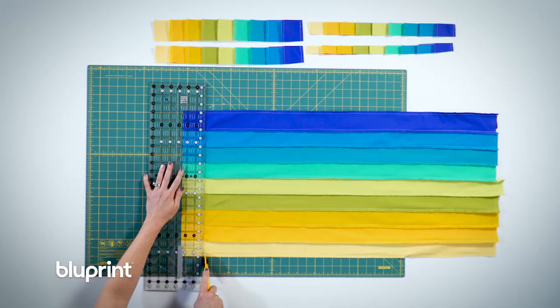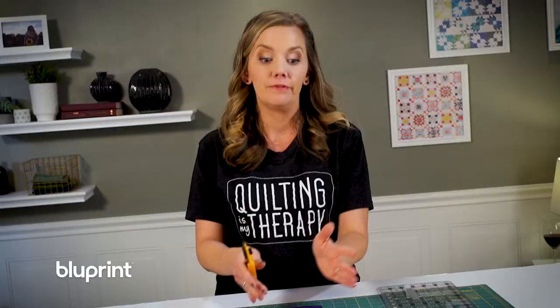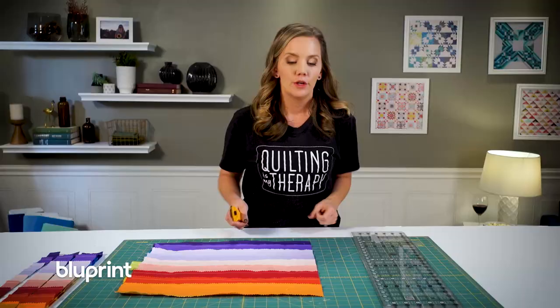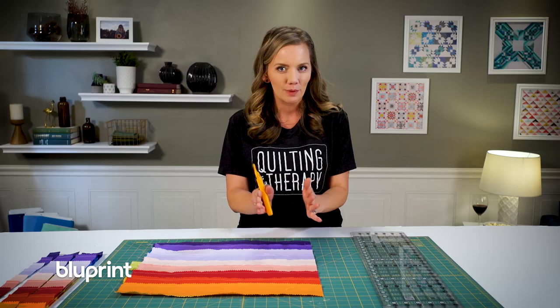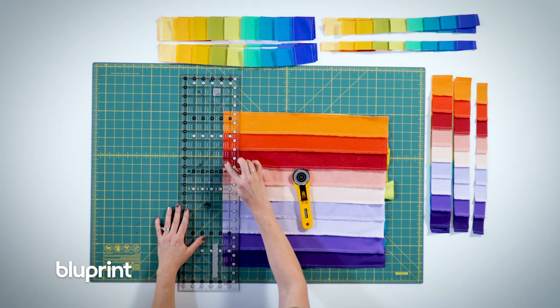For the second strip set I'm still going to cut it into strips that are just going to be slightly different sizes. When cutting your strips it can be really easy to veer off course. So one thing to help keep you on track is to use the seams in your strip set to help keep it parallel. When I position my ruler I'm not only looking at my measurement line, I'm also looking at the line along my seams and making sure it's running parallel.